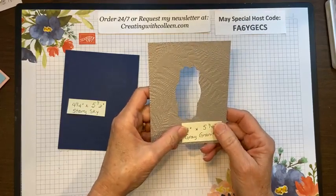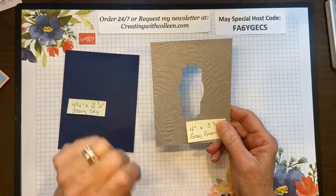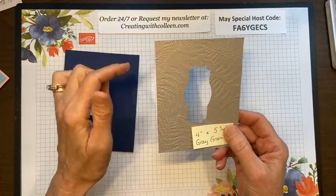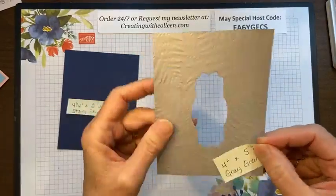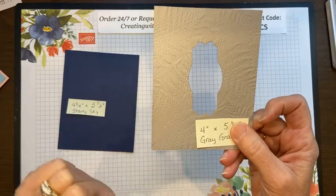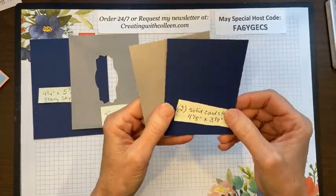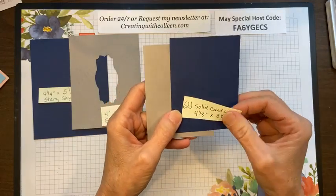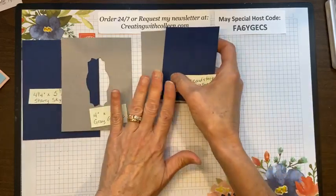I like to call myself thrifty — I'm going to get the most bang for my buck when creating. I couldn't see cutting this out of good cardstock when I can just cut it out of here. So I cut it out of here and embossed it with the fern embossing folder, which is also part of the Nature's Prints suite. Then you're going to need two pieces of solid cardstock that are 4⅛ by 3⅛ — in night of navy and gray granite.